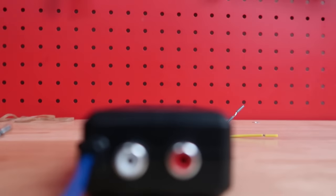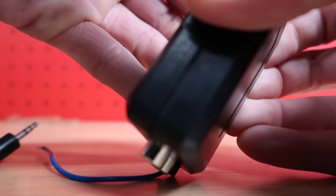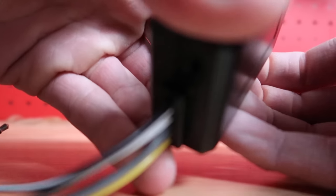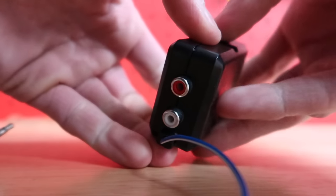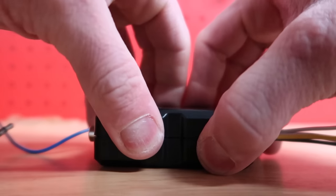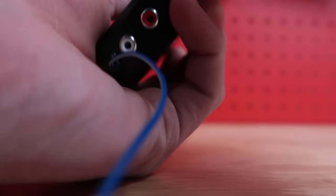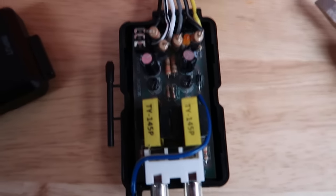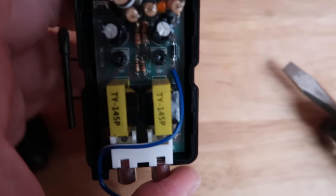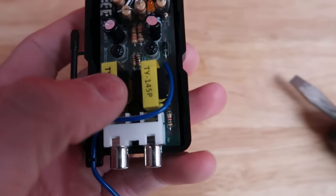I'll actually show you real quick that this thing just pops apart. Now you can see those little adjuster knobs very clearly — they're right there. And that's what you'll want to turn once you get it all hooked up.